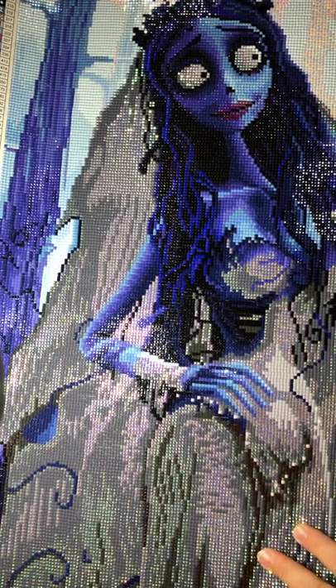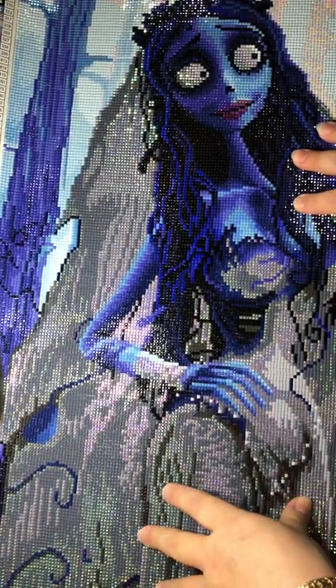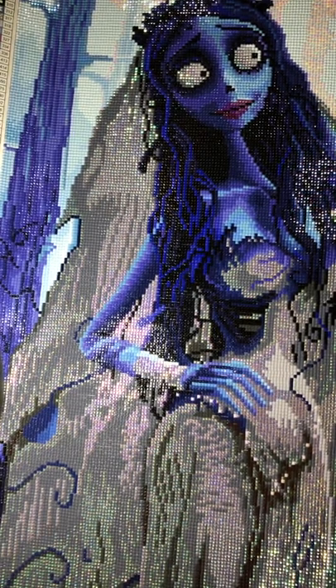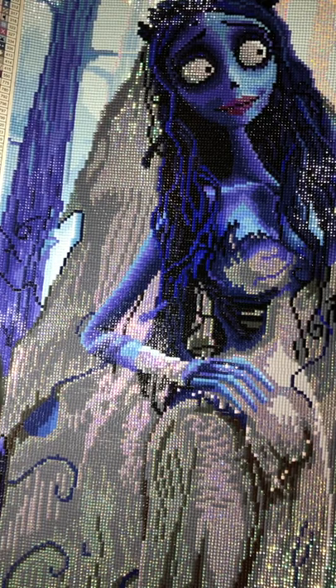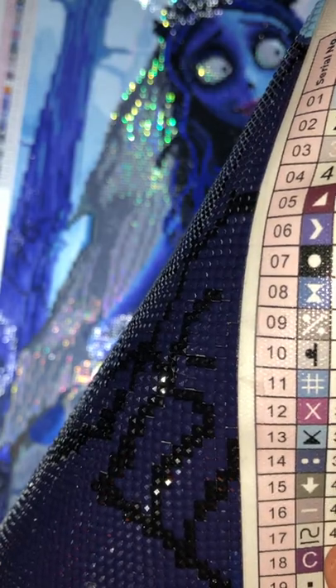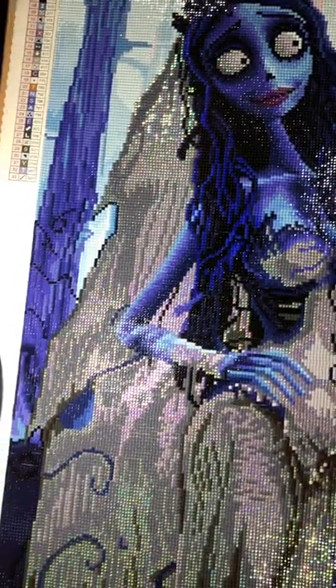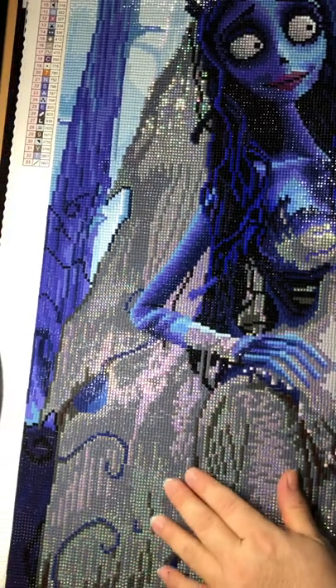This painting has 33 colors and came with four ABs. But looking at it before I started, I felt it wasn't enough. When I look at paintings, I consider what to change — ABs, crystals, rhinestones. So I decided to change two colors: 413 and 414, which cover these areas here.